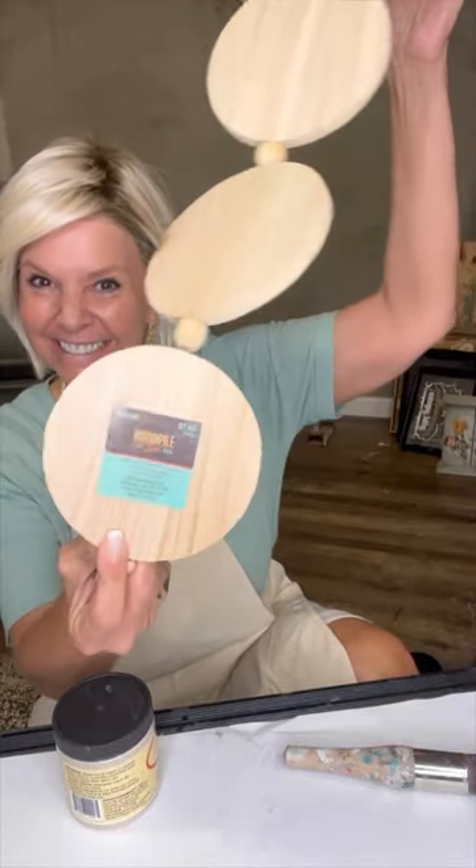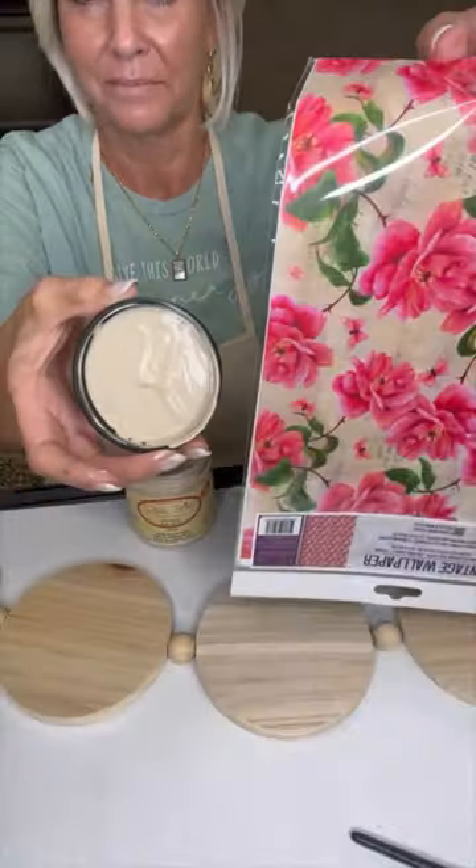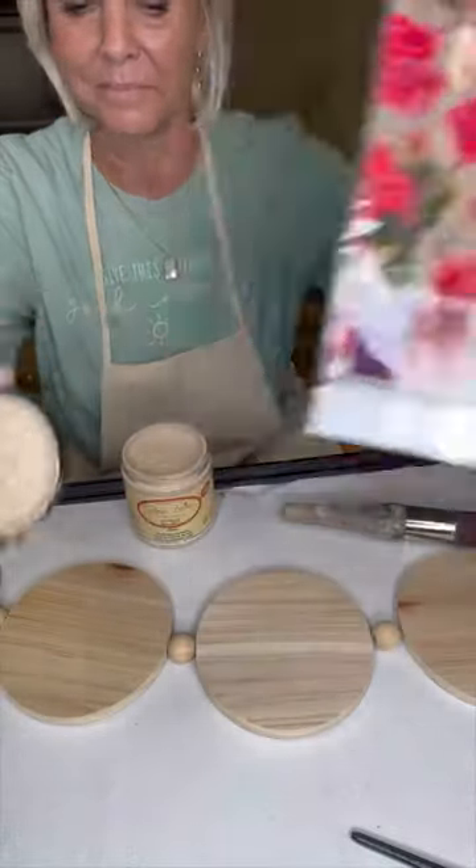Let's update this cute little wall hanging that I got at Hobby Lobby for 50% off. It's going to hang up in my kitchen. I'm going to be using burlap and the new vintage wallpaper rice paper from Dixie Bell.